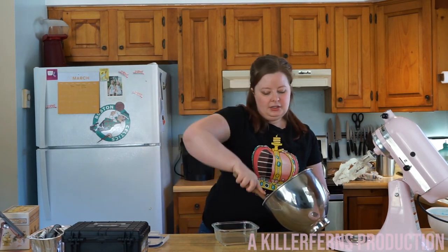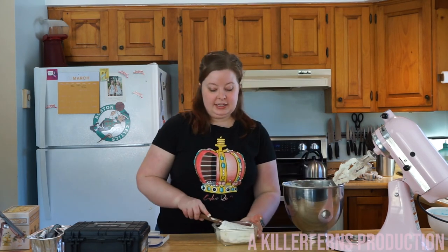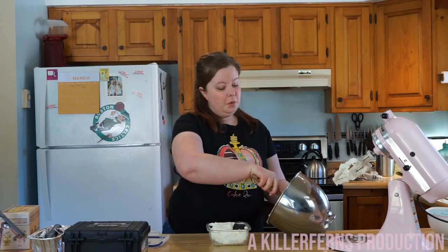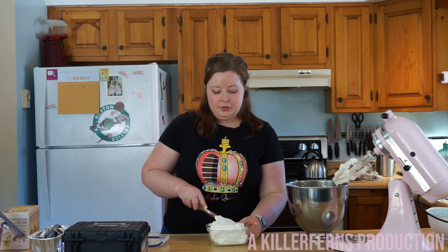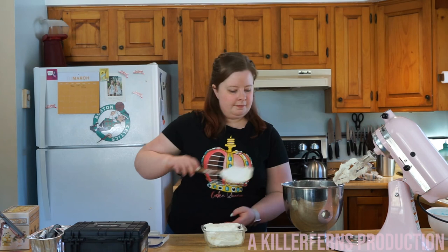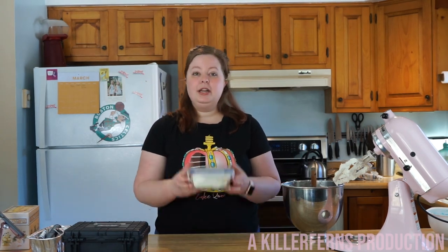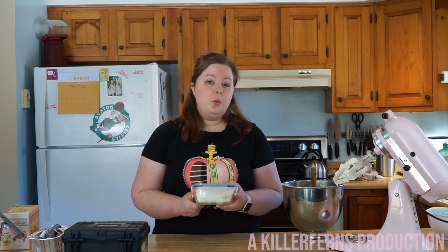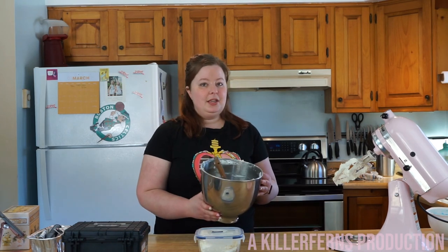Now to wrap up this buttercream lesson, let's talk about storing. If you're going to use your buttercream that day, put it in a container — I love these glass containers because they really seal it in. You can even put it in your piping bag beforehand. If using it that day, keep it on the counter at room temperature. If using it in a few days, pop it in the refrigerator for up to two weeks, or in the freezer for up to two months. When you want to use it, bring it out, leave it on the counter a few hours to reach room temperature, and re-whip it with the paddle attachment.